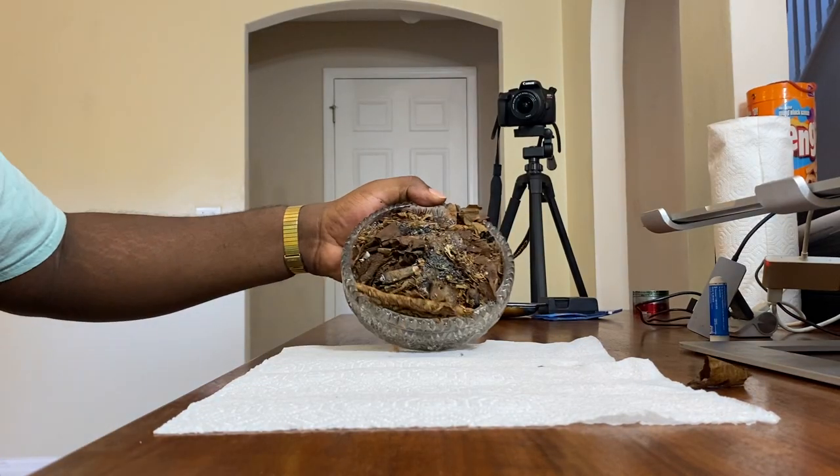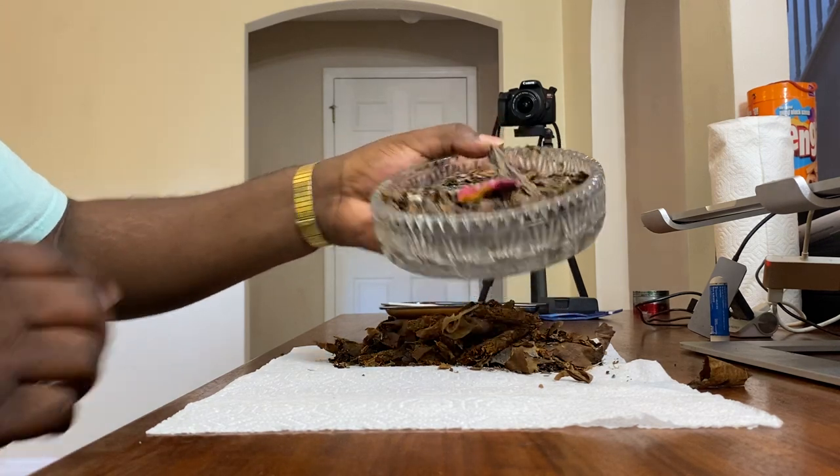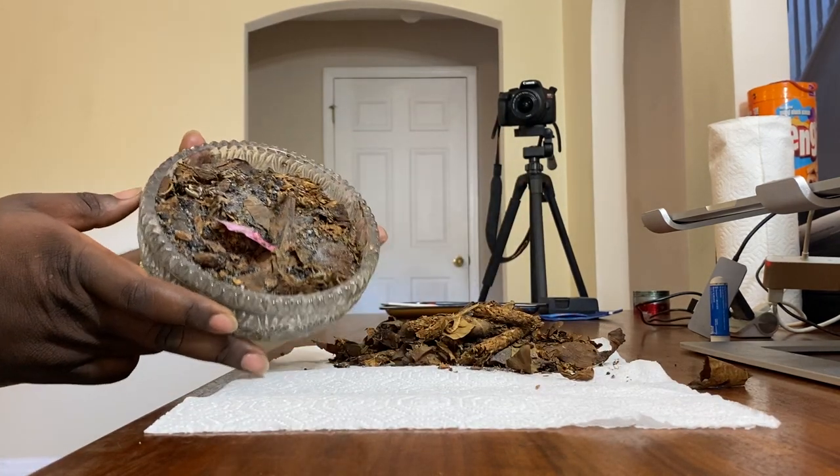Let's go ahead and dump this out, let's see how much we can get. That's just — there's a whole other layer down in here.